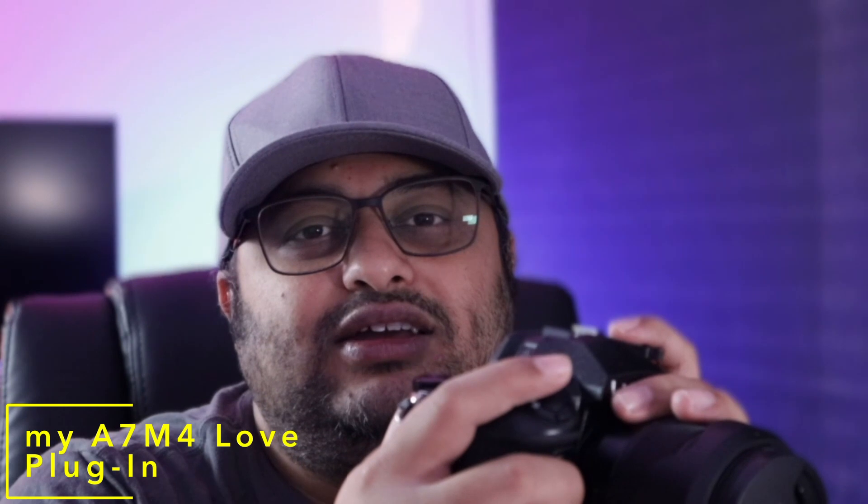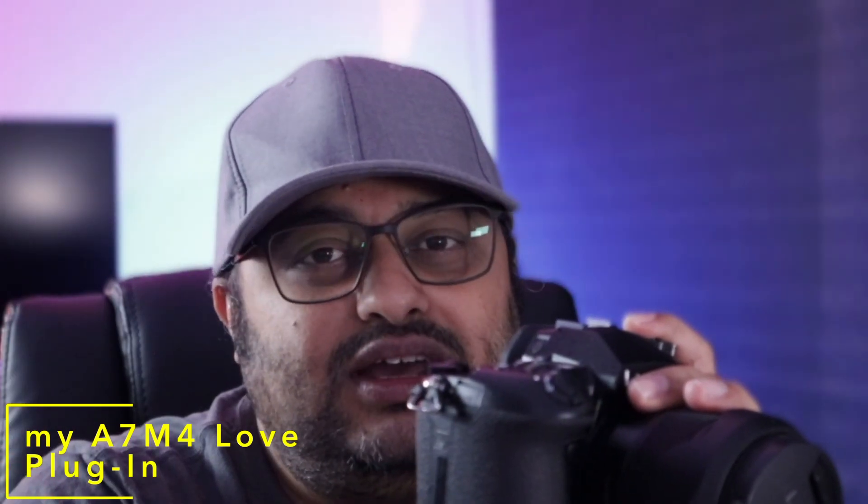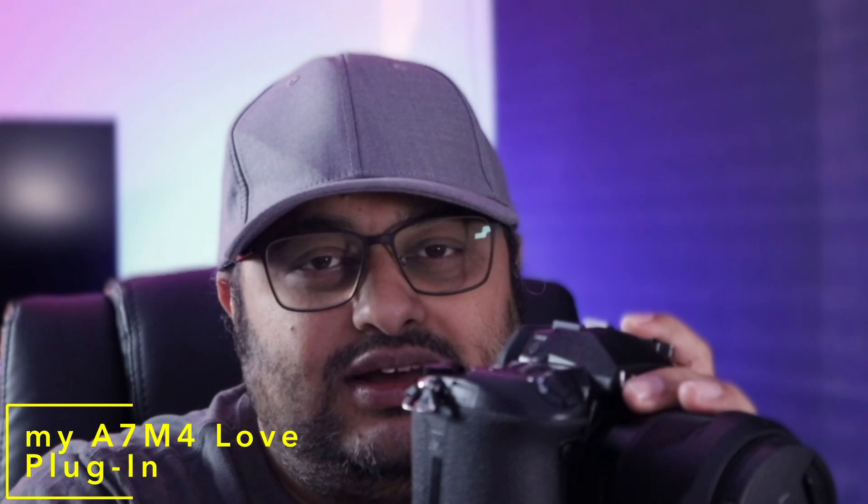I'll be making another video showing different color profiles available for video — Cine-like D, Cine-like V, HLG, and all that. I bought the Sony A7 Mark IV after close to two years of savings, and in my opinion the A7 Mark IV is far better in both video and photo criteria — it's the best hybrid camera for my style of shooting. Hybrid cameras are the best — I'd prefer them any day over a dedicated photo or video camera, though everyone has their own preferences.